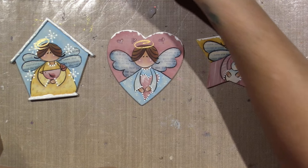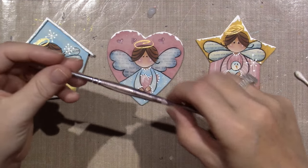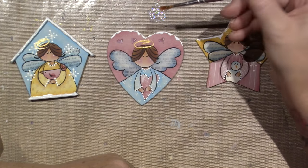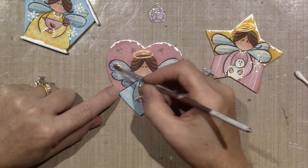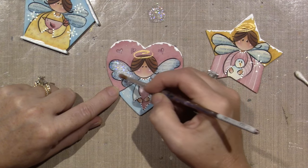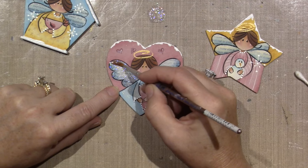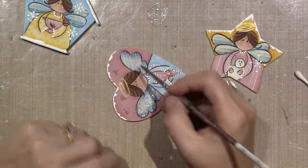For those of you who don't know, stickles is by Ranger and it's a really good quality glitter glue that flows out of the tip. What I like to do is squirt a little bit on my craft mat and use a number four round brush to pick up the glitter. I'm going to gently cover this wing with it — go right over the hair and take it right up to the edge.